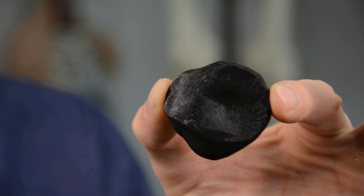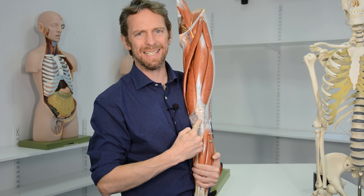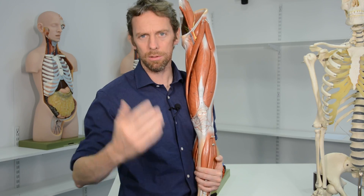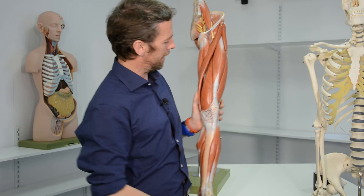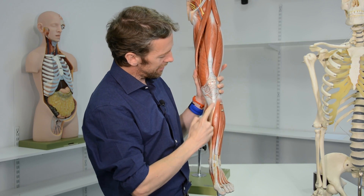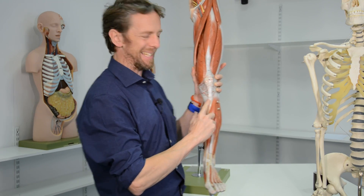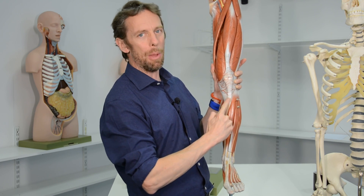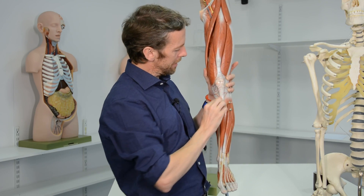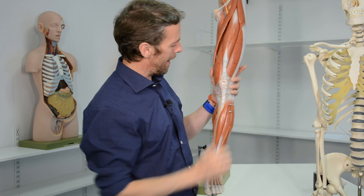This is a right patella. Quadriceps femoris, the big anterior muscle of the thigh, crosses the knee, and its major role is in extending the knee joint — straightening it out. When you're kicking a ball or standing up, it's a massive muscle. It crosses the knee joint and inserts into the tibia at the tibial tuberosity — the little lumpy bit on your shin bone that you can feel.